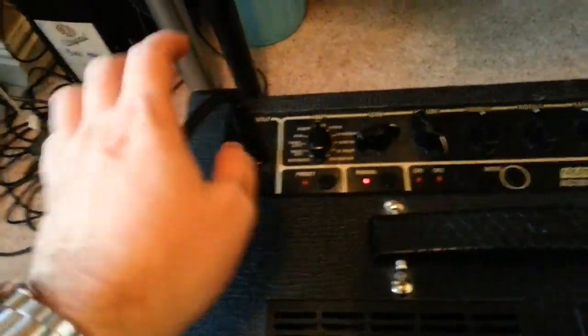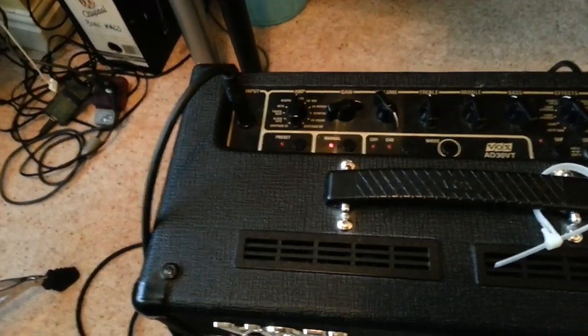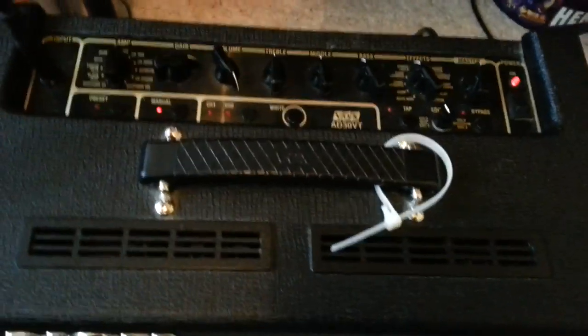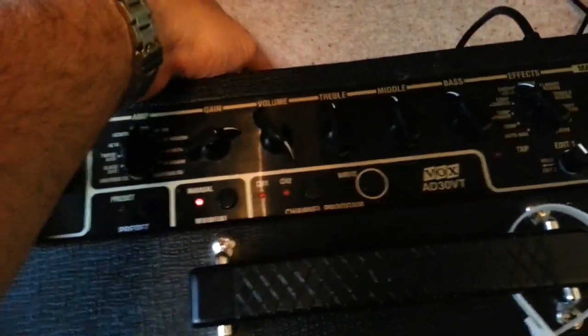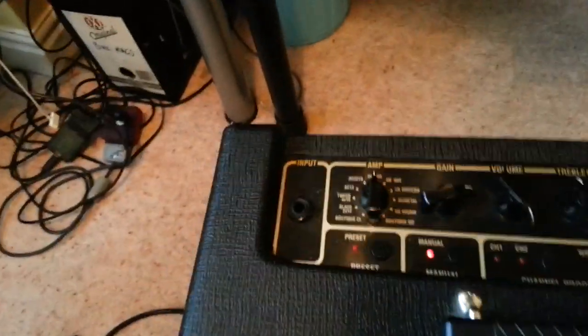Let's try unplugging the guitar because it doesn't seem to make any difference with the guitar in. The guitar volume control is affecting it — then it goes away. Then I just play with the power control around the back and there it goes back. Pull out the input so it's happening without the input.